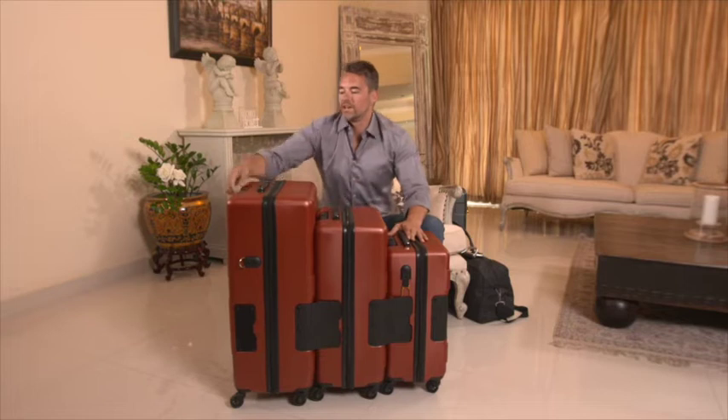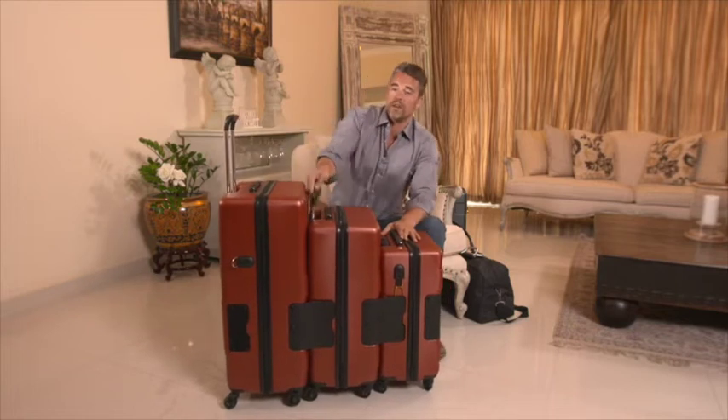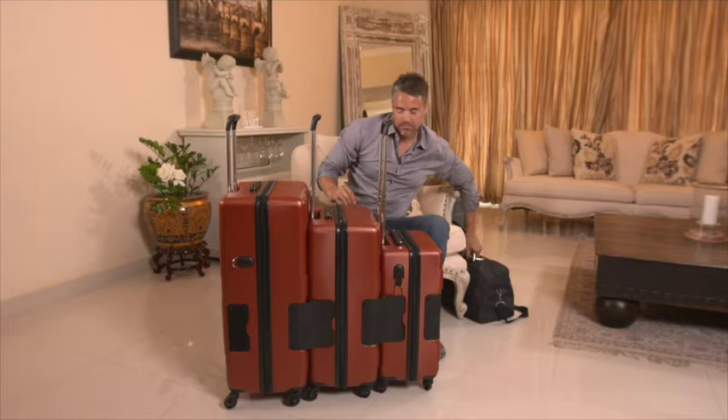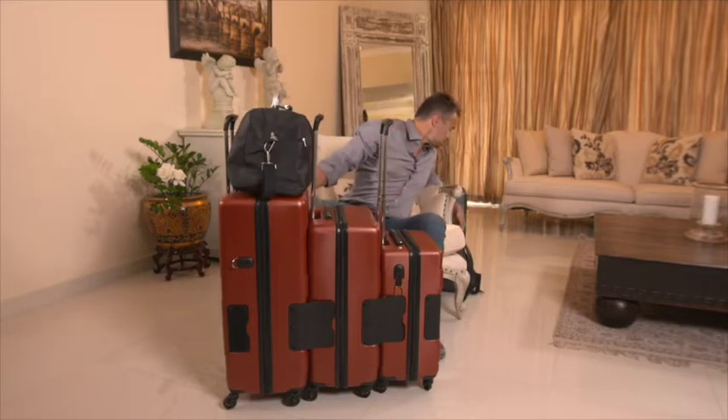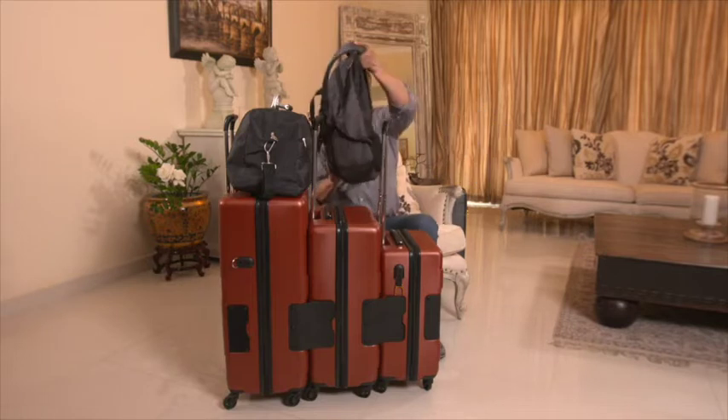One of the favorite features of Tatch is the extra storage space that is created. Once you pull the handles up, you have space for your handheld items — jackets, purses, backpacks, strollers, whatever you need.